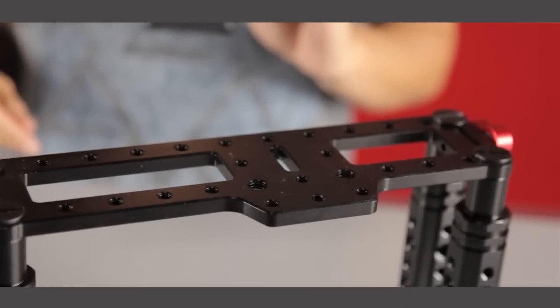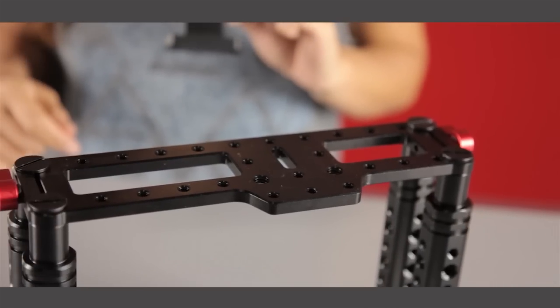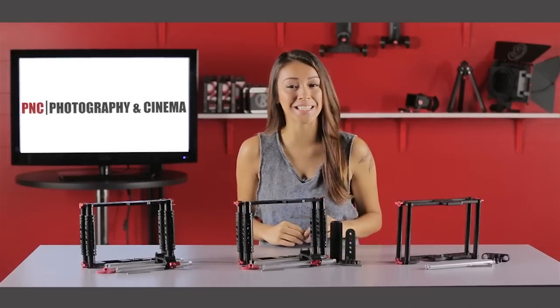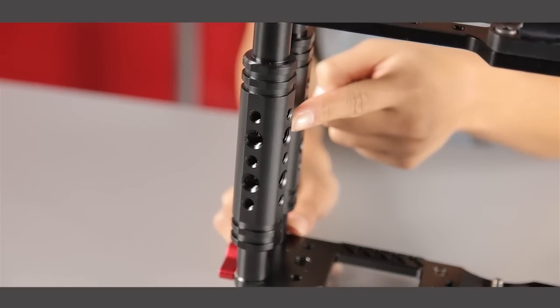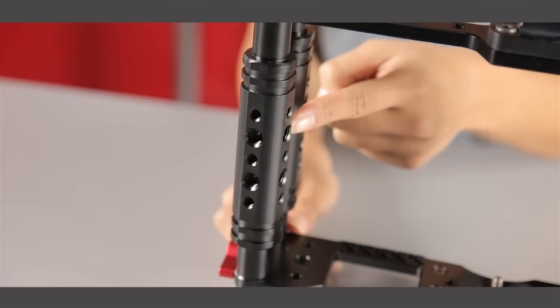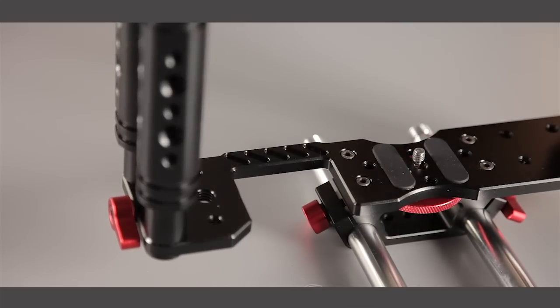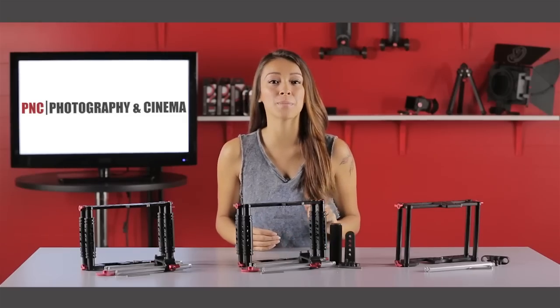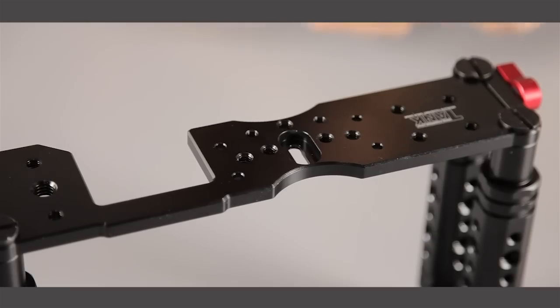The tank video cage provides 23 4-20 threaded mounting points on the top plate along with two 3/8-inch female threads on the sides. The side handles incorporate the PNC Swiss rod design, allowing access to more than 60 possible mounting points. The bottom of the cage is cut out for battery access on most full-size DSLR cameras. The tank is CNC milled from aluminum and black anodized for durability.